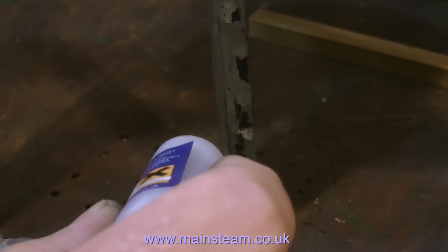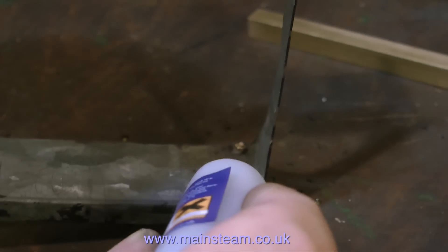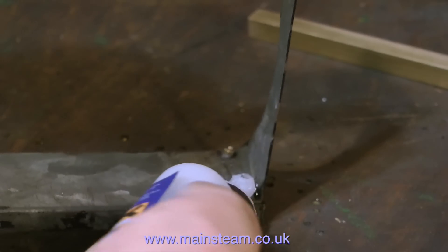This, by the way, is medium viscosity cyanoacrylate adhesive — also called CA glue or super glue.